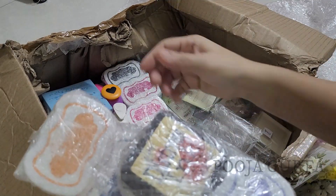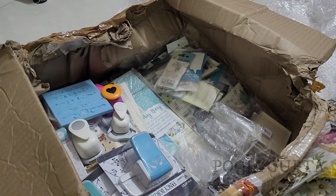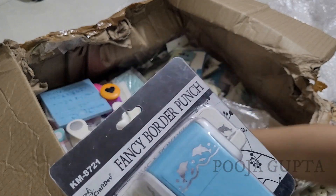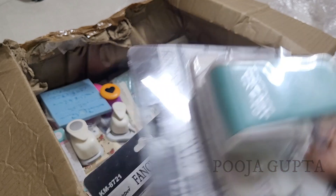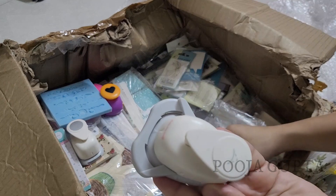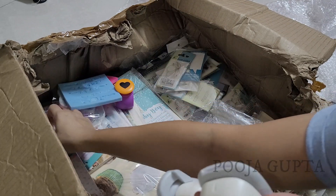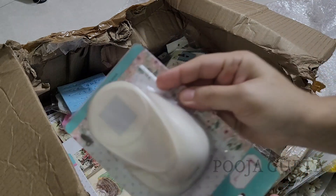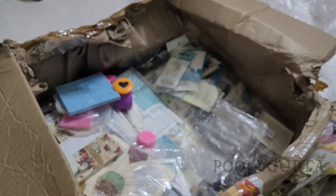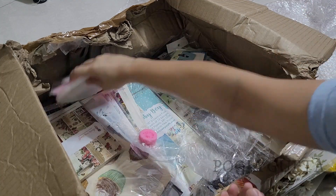These are the ink pads that we use for the stamps. I had ordered a lot of stamps and most of these things I am going to use for the first time — I haven't used them before. These are border punch crafts, this is a round punch craft, and this is also a round punch craft with a design. I have ordered a heart punch and a ticket punch. All these I haven't really used before and I will be using them — let's see how it turns out.